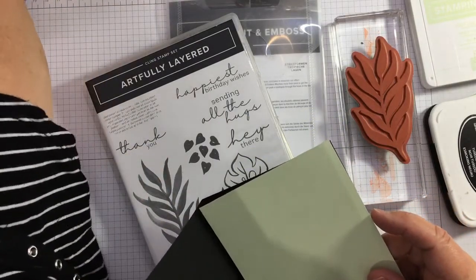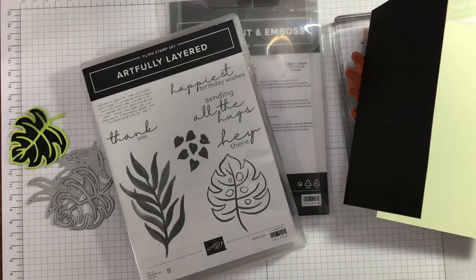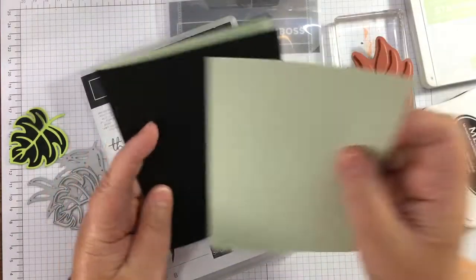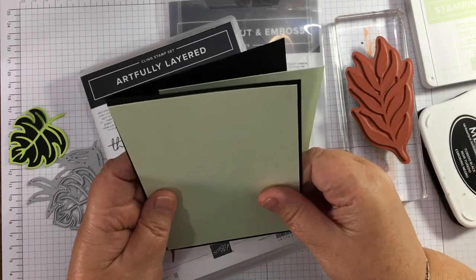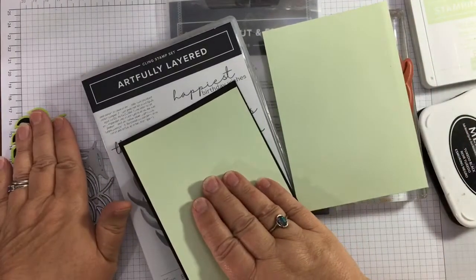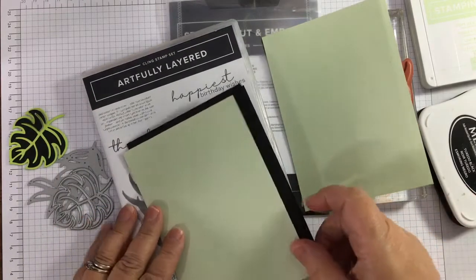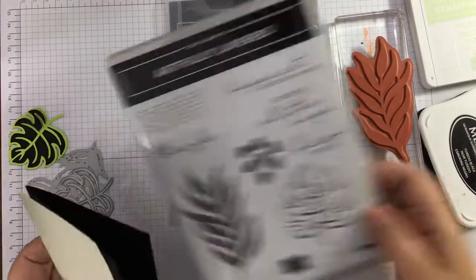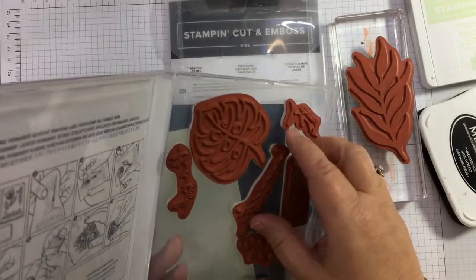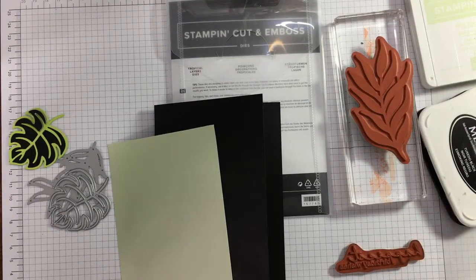So I have a black card base, two layers of soft sea foam. I was contemplating using evergreen and then I've gone for black - I wanted high contrast. I'm a person that really likes high contrast and bright colours. I'm going to be using black with soft sea foam and our new green, parakeet party. I'll explain why what I'm doing is paper piecing when I get to it. I'm going to use this big leaf stamp from this set and the happiest birthday wishes.